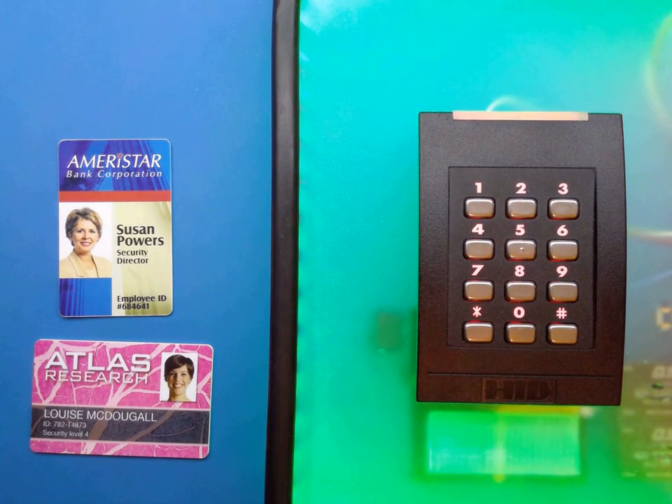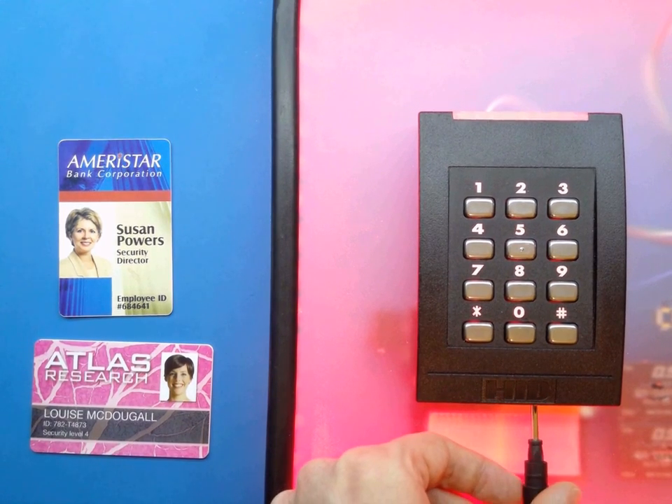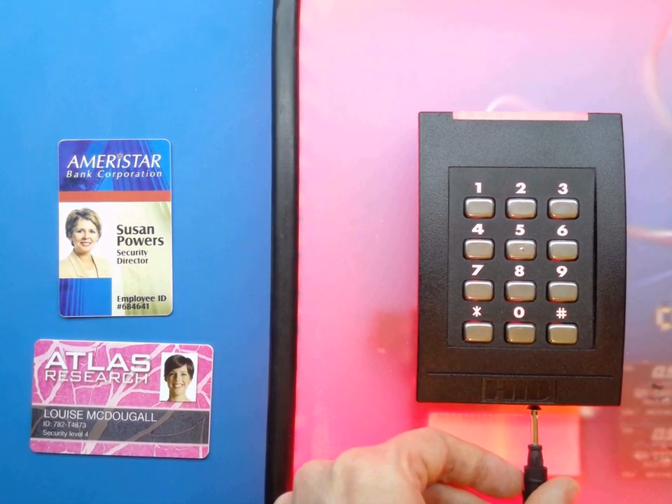Dual factor systems are often recommended in order to overcome the shortcomings highlighted by card cloning, but it's possible to circumvent this system in a couple of different ways.